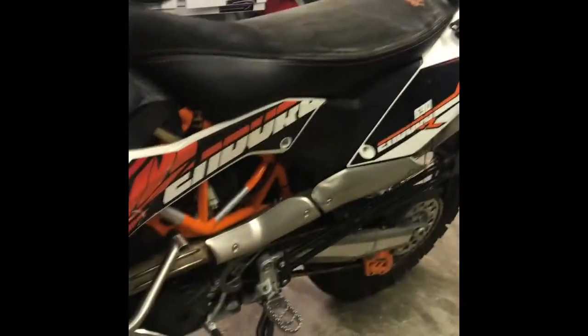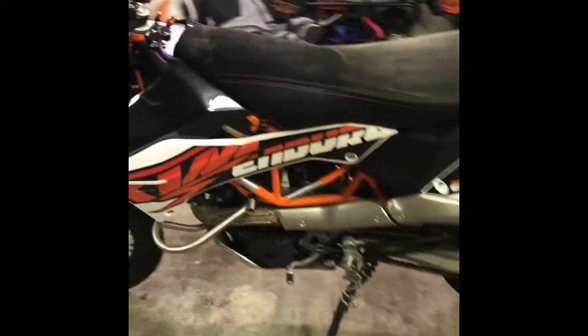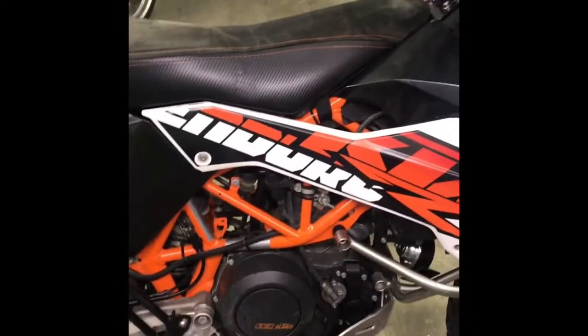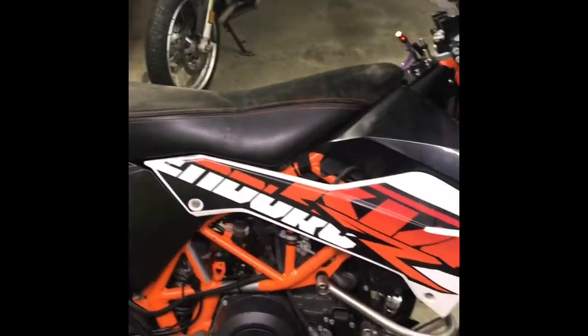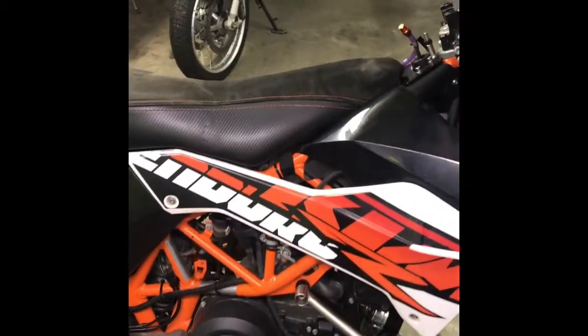Obviously upgraded skid plate. I did the Shift Pro — it's this little ceramic bearing that goes in the clutch side. It's about $150 and it's a little shift lever that makes it shift a little smoother. The 690s can get notchy or pop out of gear, and the ceramic shifting thing helps — so that's in there.